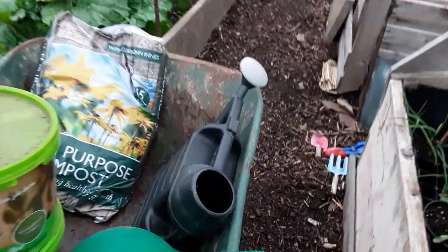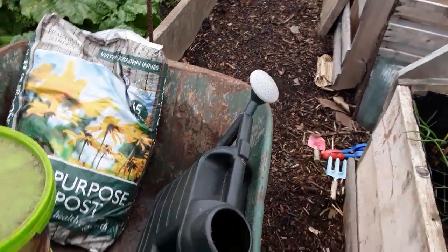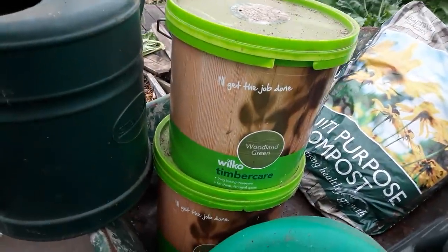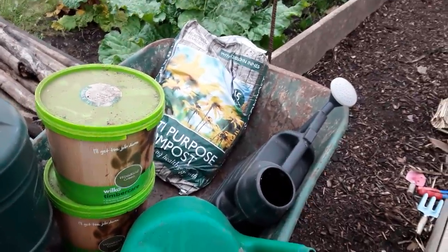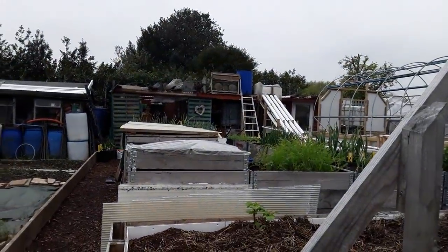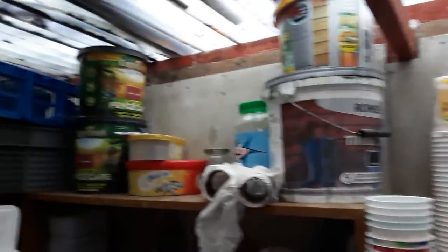I've got three watering cans — this one is very similar to mine but the top's really tight. There was a bag of compost, and we've got two tubs of timber care. Hopefully it hasn't been frosted but it might help with some of the woodwork around my allotment, especially when you don't have to pay for it.